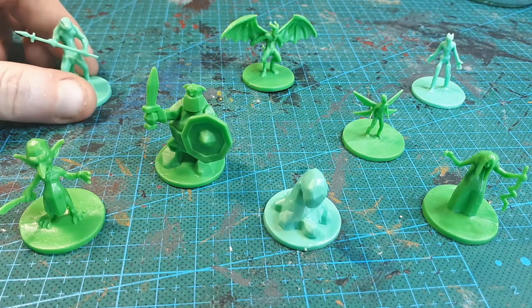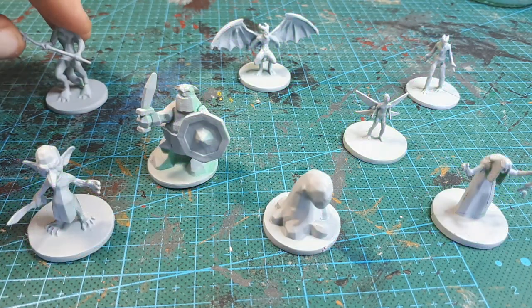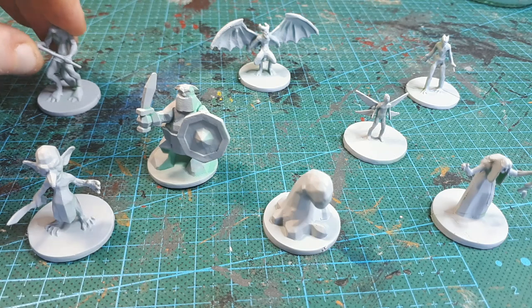I left these guys to dry off overnight, and off-camera the next day I gave them a couple of thin coats of a matte rust-oleum primer.